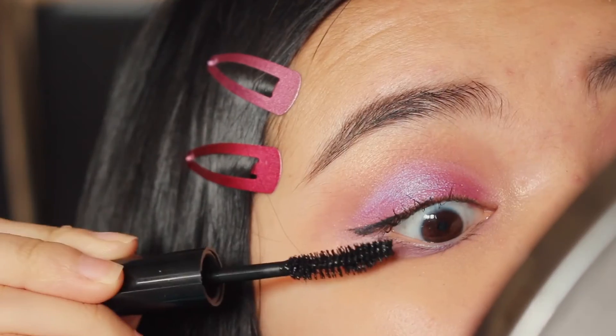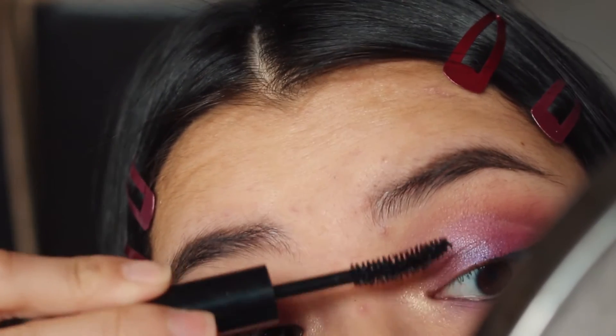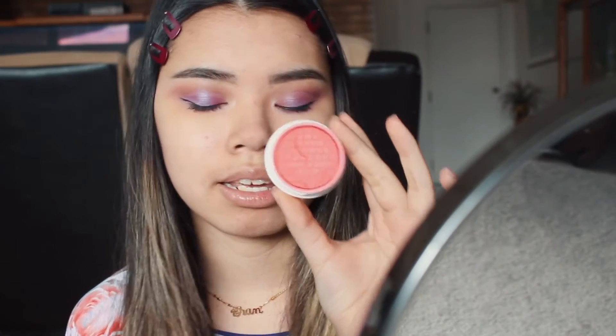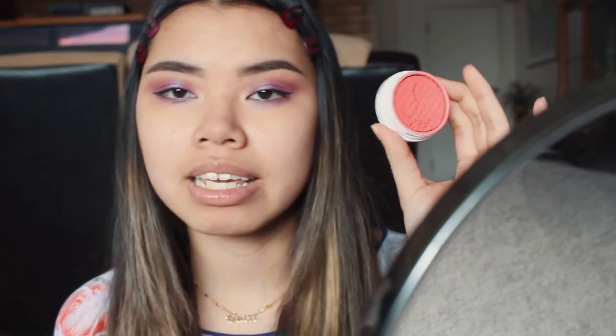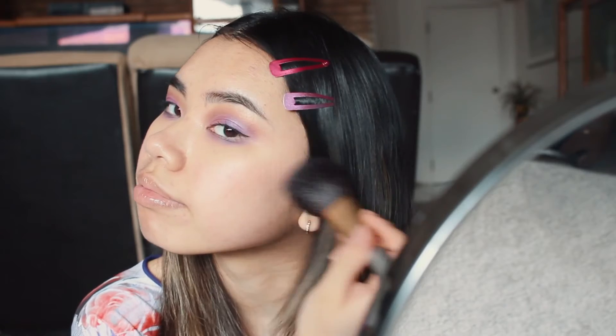Now that the eyes are done, it's time for blush! I've always used this blush — it's my all-time favorite. It looks really bright — it's the ColourPop Super Shock Cheek in Holiday. Then I'm going to do a little bit more highlight, using the same highlight from the palette that I used on my inner corner.